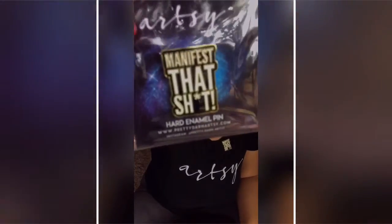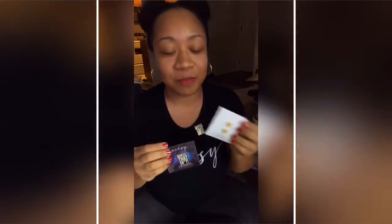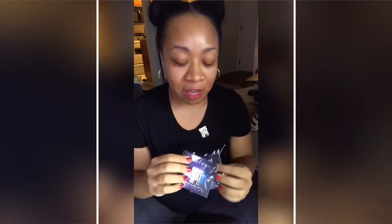These mean a whole lot to me because being my first hard enamel pins, this design pretty much encompasses everything I've been doing this past year — starting this business and everything that has come from it. It's been absolutely amazing. 'Manifest that shit.' I'm trying not to cry.